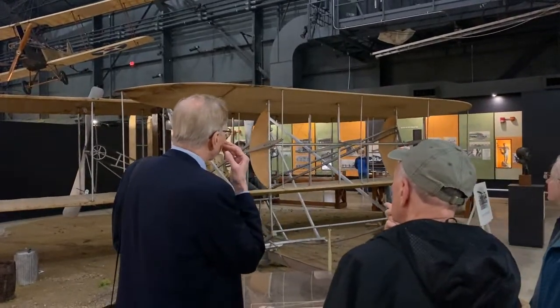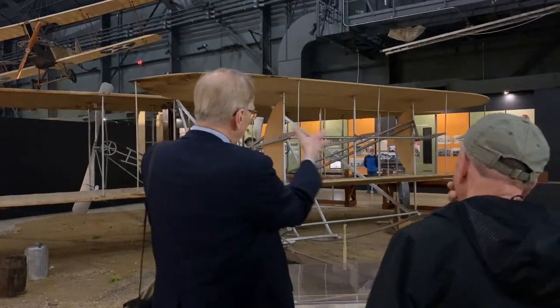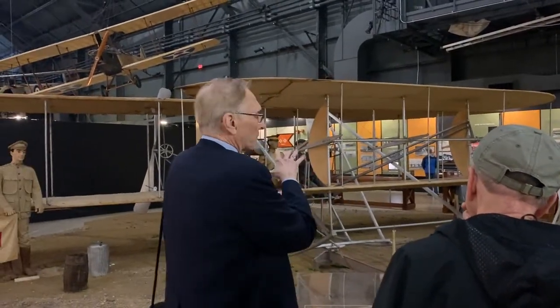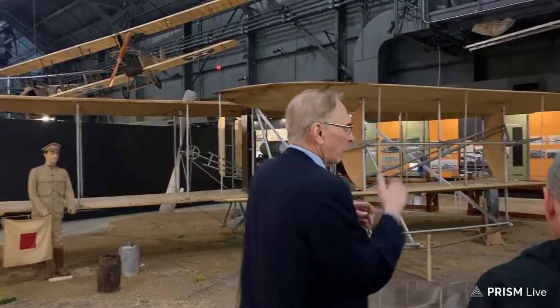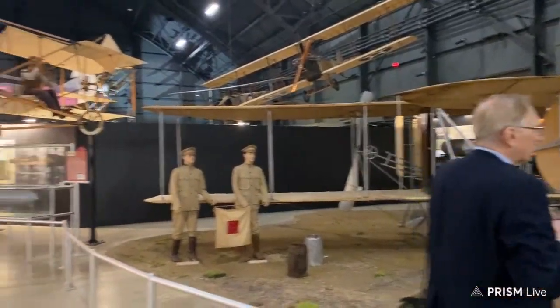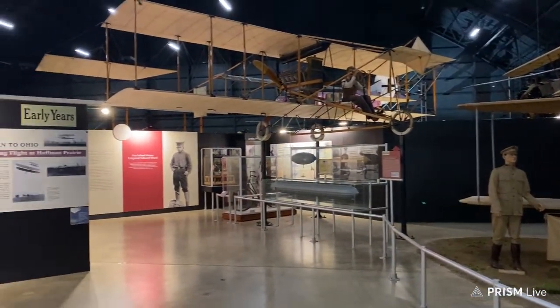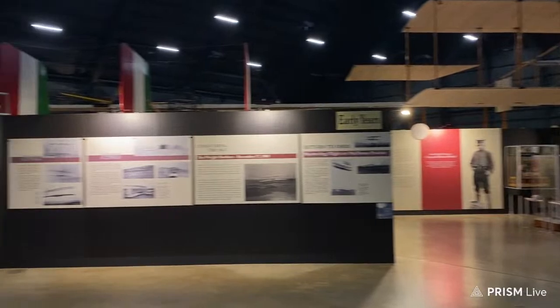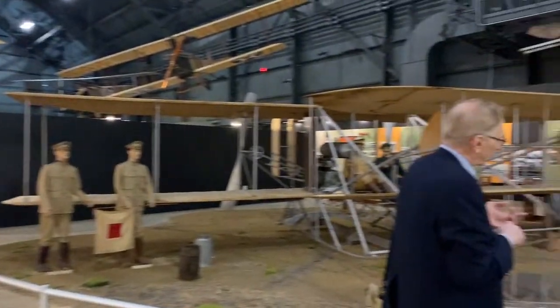Some of the metal pieces for the frame would be correct — they did use metal on some of the frame pieces, but the basic structure of the wing was more wood. We have an uncovered wing around this place. This is one of six buildings. They could put it on a wagon and haul it to where they need it.